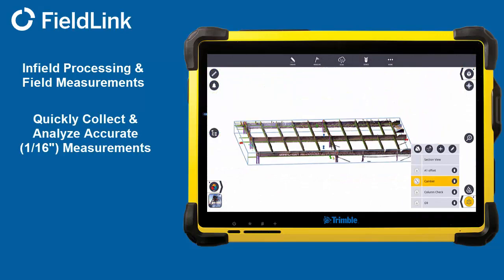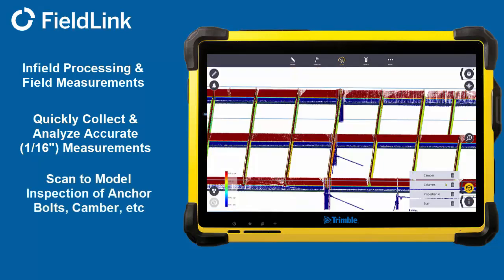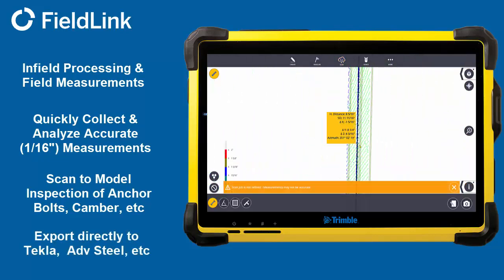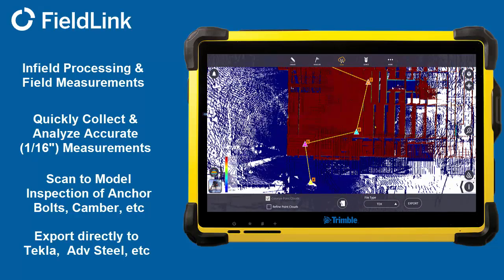Or anything else that can be seen. Collecting 500,000 points a second with a 240-foot single scan range, 2mm range accuracy, self-calibrating, and 3-second self-leveling means the data is on point and you will get all of it.